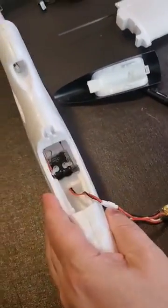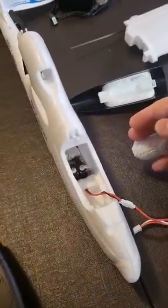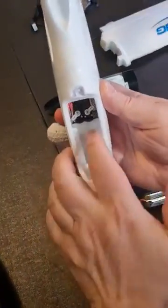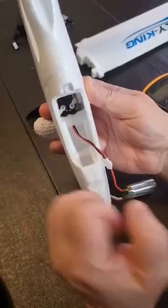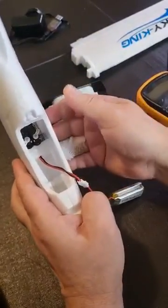The elevator is fine. But I'm afraid this is unflyable with that servo seizing up or just not working, so I'm going to have to get a full refund for this.